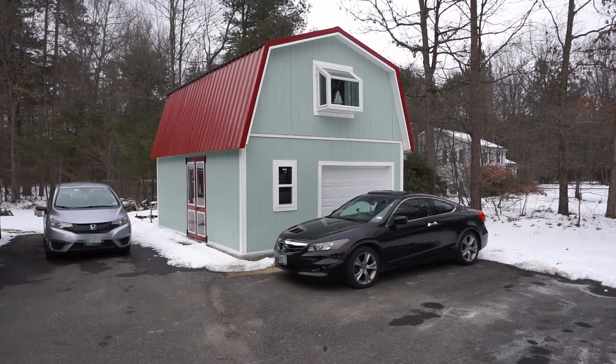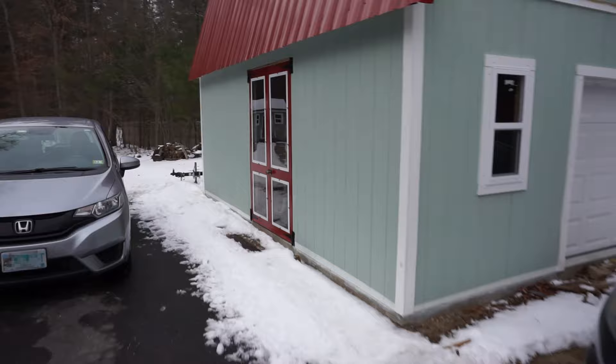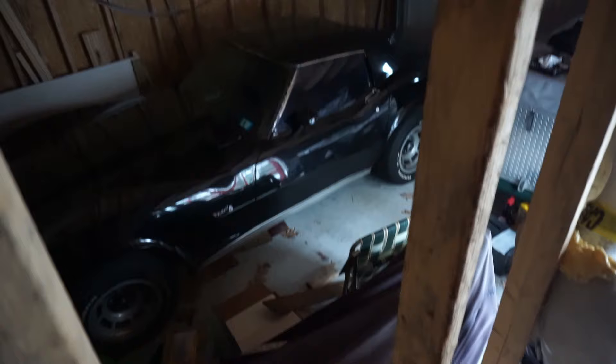Hello everyone! Today I'll describe the process I went through to build this garage from a kit I purchased online. With the exception of the foundation, I did all of the work with some friends and family. Don't watch this as a tutorial though because none of us are trained professionals. Instead, consider this video to be a showcase of all the challenges and costs associated with building one of these garages yourself instead of hiring contractors.